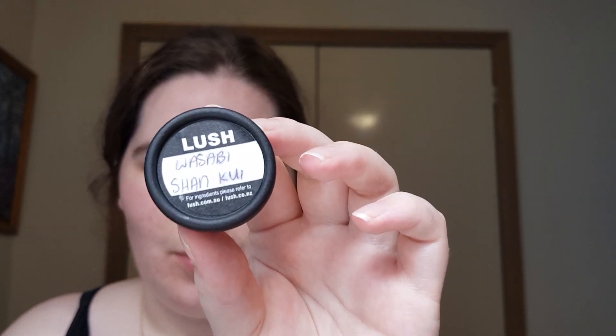Hey guys, welcome or welcome back to my channel. My name is Brianna and today I'm going to be reviewing my little sample that I got of Wasabi Shun Kui shampoo. I got this in an online order I did with Lush Australia about a month or so ago. I was a little bit surprised to get a shampoo sample because usually the samples they send are body lotions — they have sent soap samples in the past as well, but at the moment they seem to be sending Dream Cream and Sleepy body lotion samples.